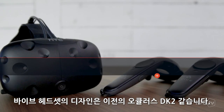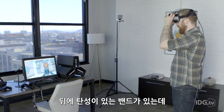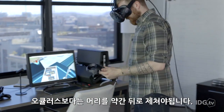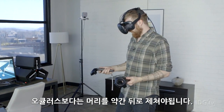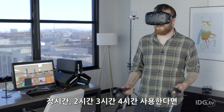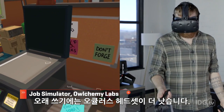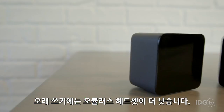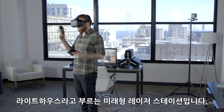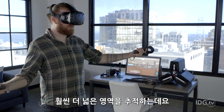The design of the Vive headset is a bit like the old Oculus DK2, actually. There's an elastic strap running around the back, and it's a very front-heavy design, so it pulls on the back of your head a little more than the Oculus does. If you're going to use it for a long-term setting — two, three, four hours — the Oculus headset is just going to keep your head more comfortable over the long term. The Vive uses two tracking stations — not really cameras, but futuristic laser stations called Lighthouse — and they track a much larger area.